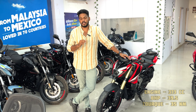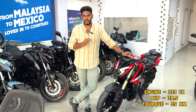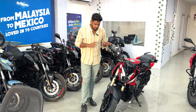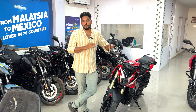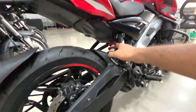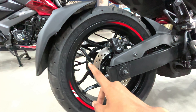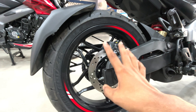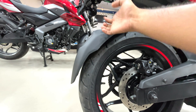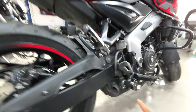Here you will see the engine setup. This bike has a liquid-cooled engine with a 6-speed gearbox, producing 39.5 bhp power and 35 Nm torque. At the back, there is a mono-shock absorber suspension. The rear tire section has a 140/70 tire with a 17-inch alloy.